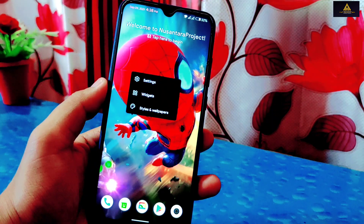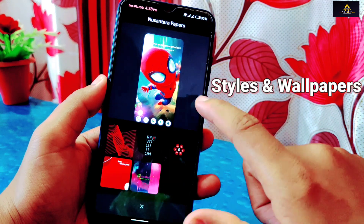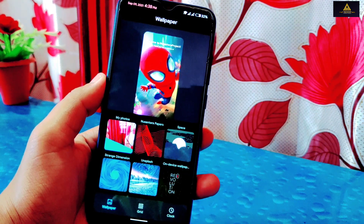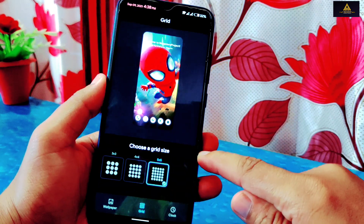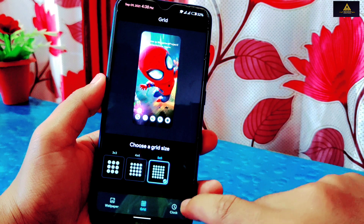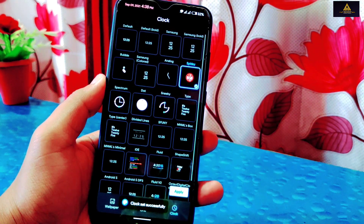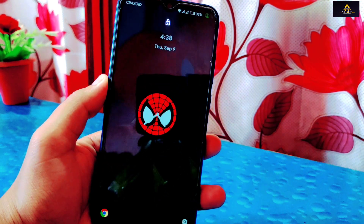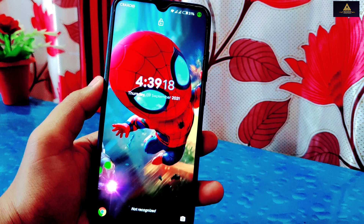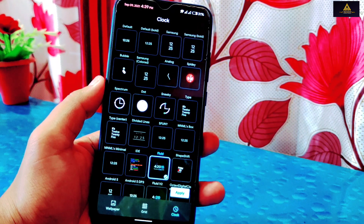Now I'll check the styles and wallpaper section. There are some wallpapers available. There is also a grid section from where you can select grid size from 3×3 to 5×5. And at last there is a clock section available, which I like a lot — there are lots of lock screen clock designs available which look really good, including some really unique clock styles which are quite impressive.